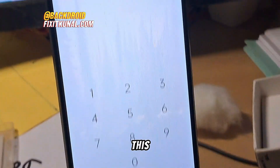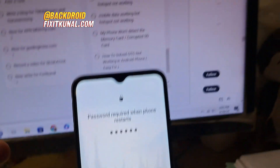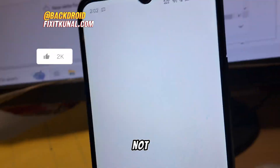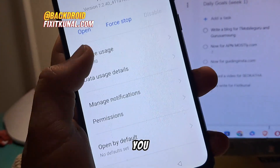After doing this, unlock your phone after the restart. We have successfully inserted the memory card — now let's see if it works and whether the SD card is showing. As you can see, it's still not showing.